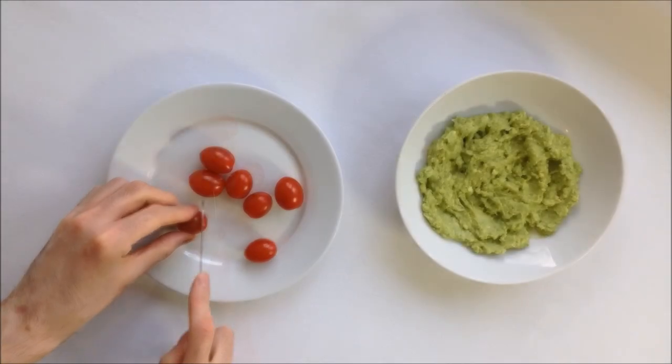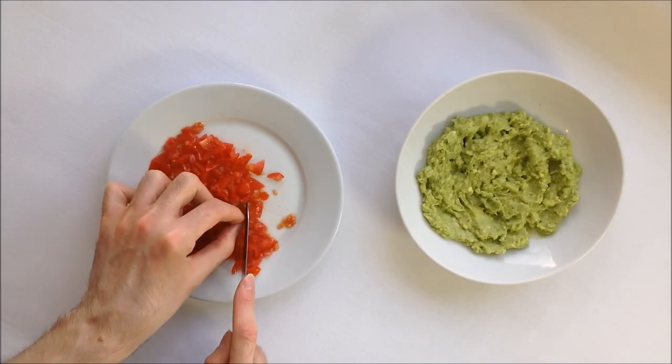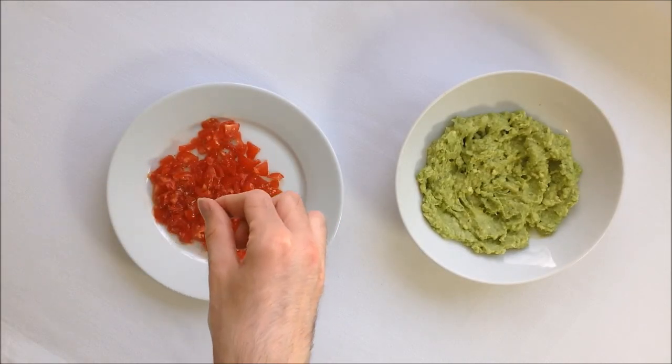Now let's take care of the tomatoes. I'm slicing them as finely as possible to ensure the pieces can easily be picked up by the small spoons we're going to stir the varines with. Don't forget to season them.